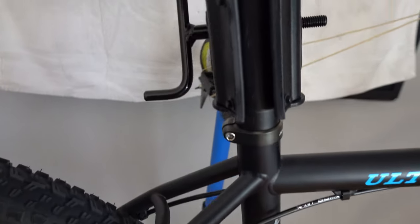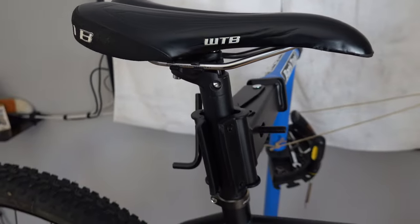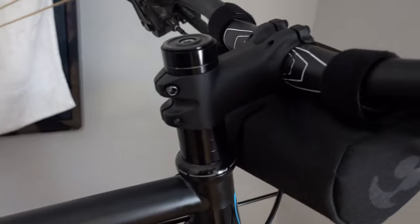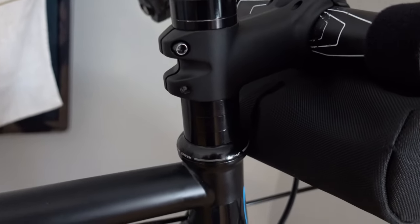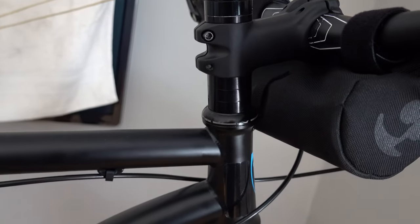The seatpost is 30.9 — just a parts bin seatpost with a WTB saddle — along with a 70 millimeter stem. I haven't ridden this bike too much to know the fit yet; I can adjust as I go. I left a lot of spacers so I can make some adjustments as I ride it.